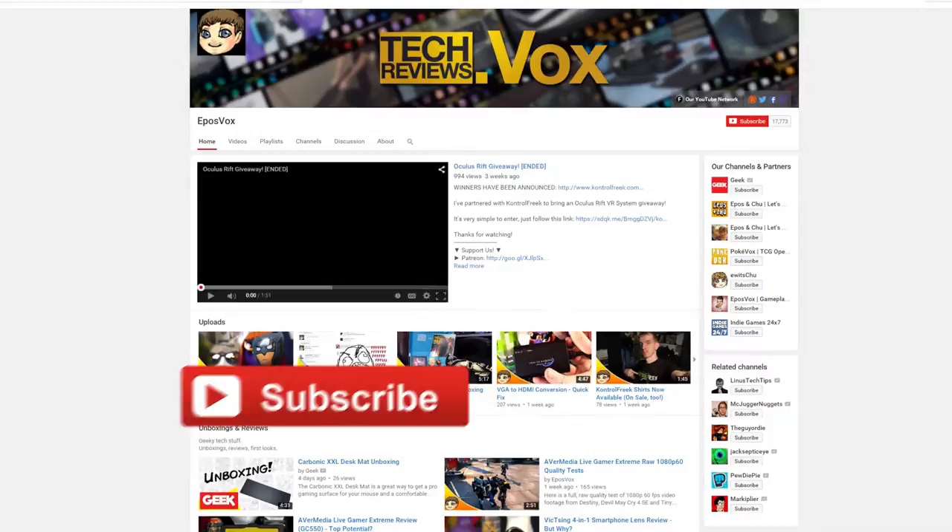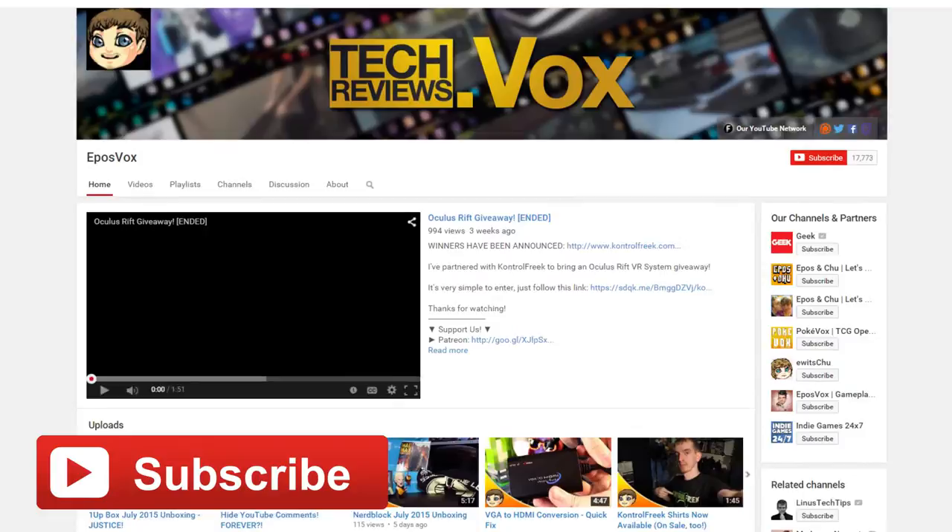Stay tuned to find out, and be sure to subscribe to the channel for more awesome tech content and reviews like this one. You don't want to miss what we have coming next.